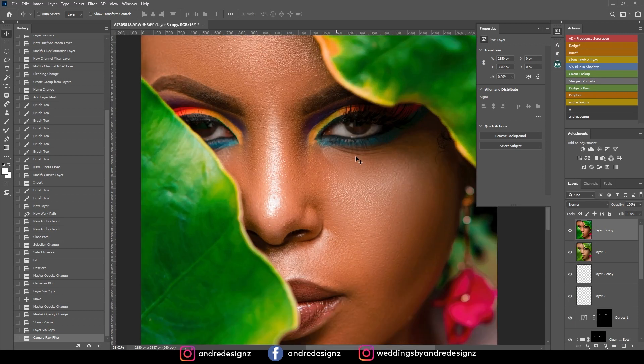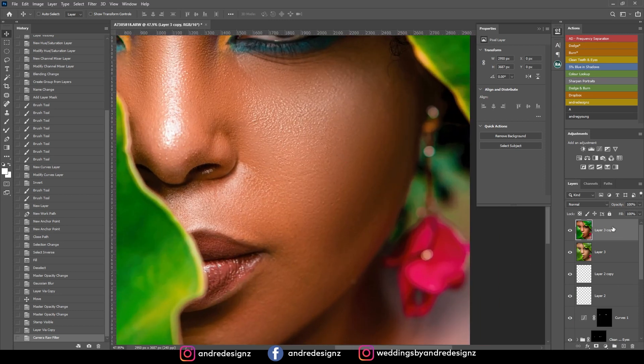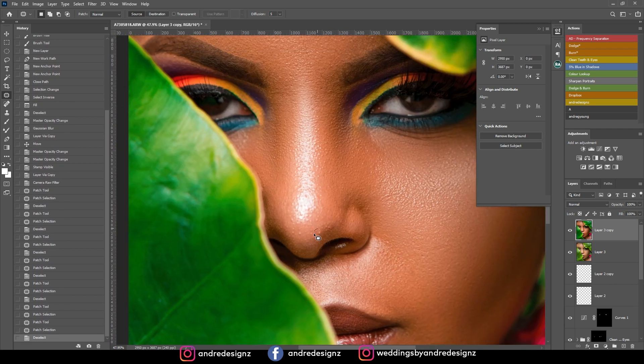Normally when you add color grading, you will sometimes see areas that still need cleaning up. I'm going to go to the patch tool and just remove a few things. Sometimes when you add colors to an image, other things reveal themselves and you just have to remove them.